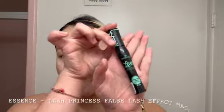Then comes the finger — I use my middle finger to press the same highlight onto my nose. Then I apply it to my upper lip area like this. After that we do mascara and I'm going to use the Essence Lashes Princess mascara.